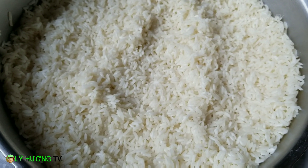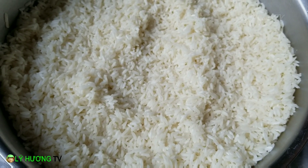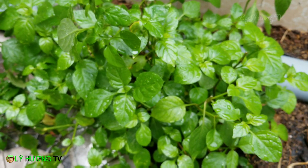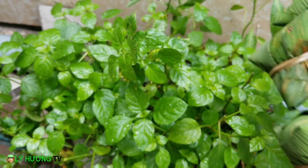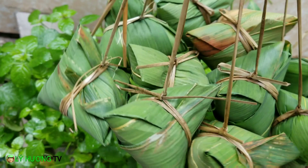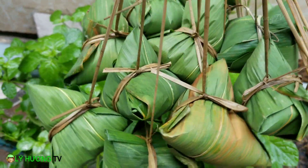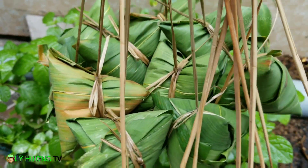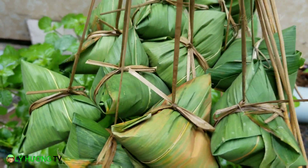Lý Hương đã gói được khoảng 10 cái bánh. Chia sẻ cho quý vị đây. Những chiếc bánh ú được làm bởi bàn tay nghệ nhân của vlogger Lý Hương TV. Đẹp chưa quý vị? 10 cái. Bây giờ Lý Hương sẽ quay cho quý vị coi là cách để gói bánh ú nha. Cái bánh này nhìn vậy chứ không có dễ gói đâu, gói đúng là phải có 4 góc nha quý vị.